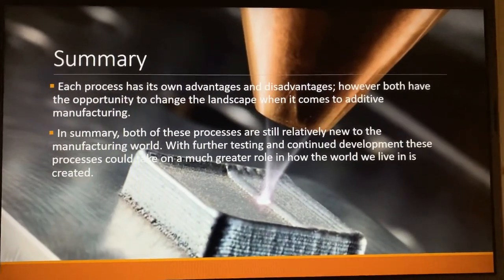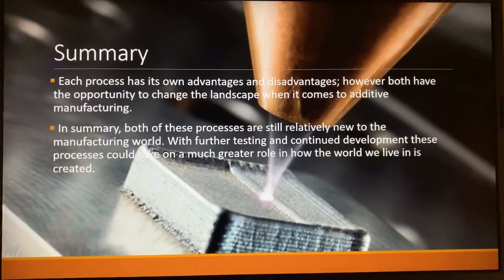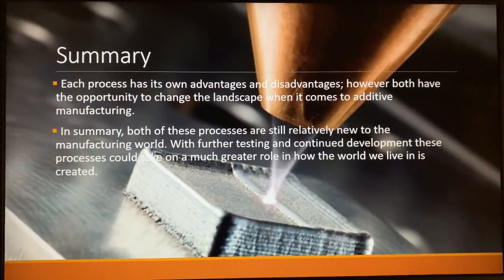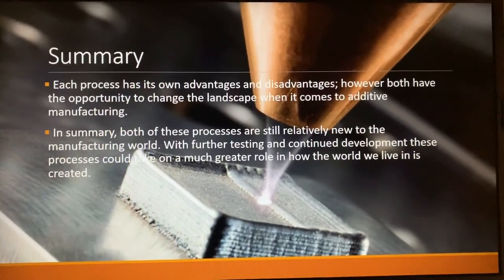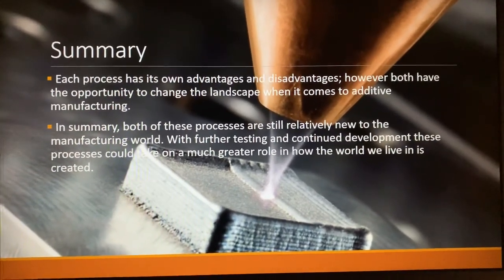In summary, each process has its own advantages and disadvantages. However, both have the opportunity to change the landscape when it comes to additive manufacturing. Both of these processes are relatively new to the manufacturing world, and with further testing and continued development, these processes could play a much greater role in the world we live in today. Thank you very much.